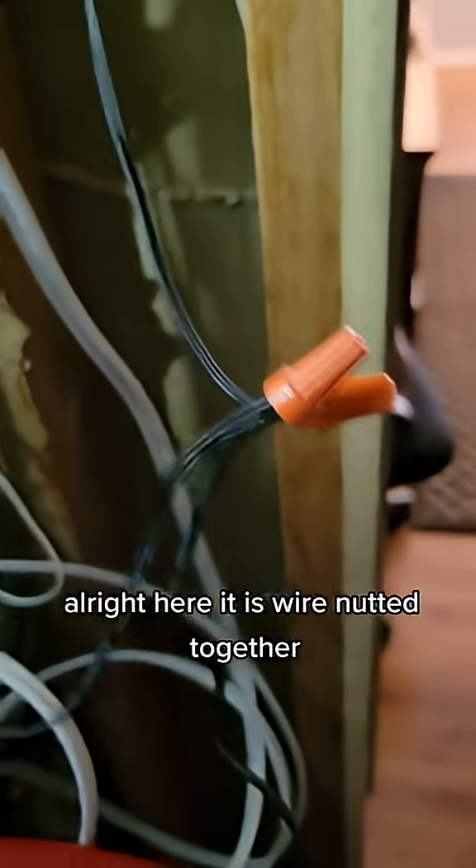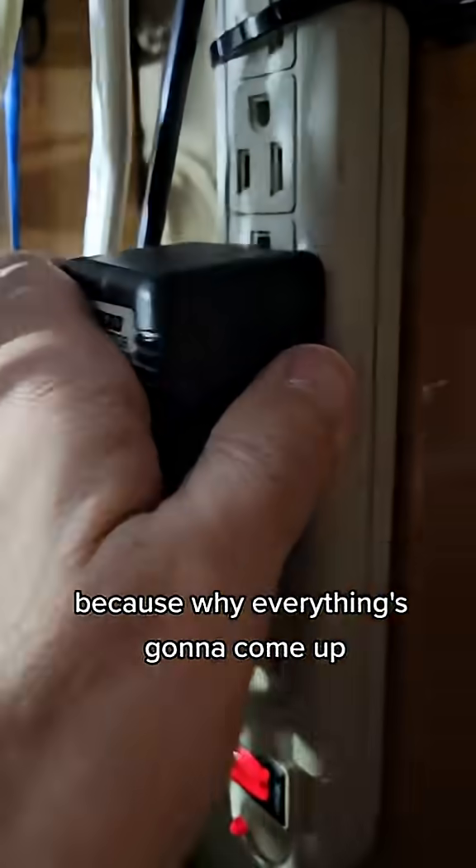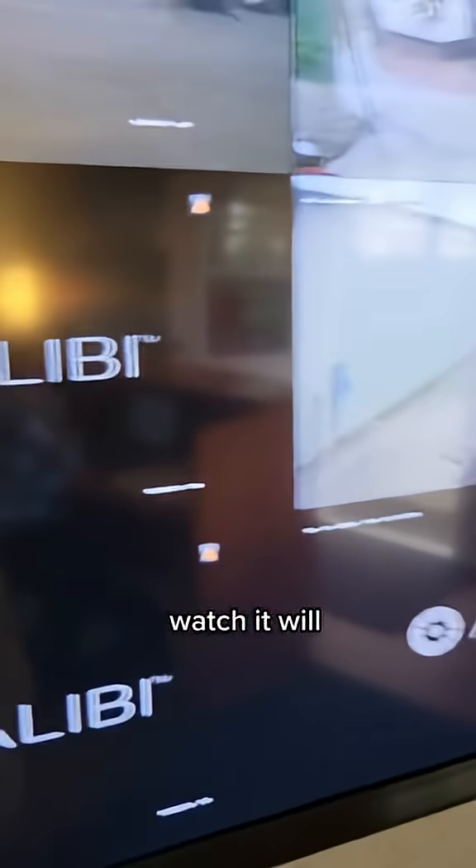Makes me nervous. Alright, here it is wire nutted together. We'll plug it in and this is gonna be awesome because everything's gonna come up. Watch, it will - you know it will.